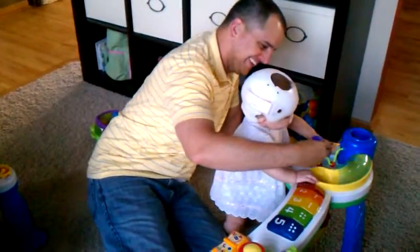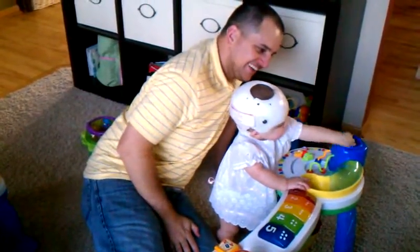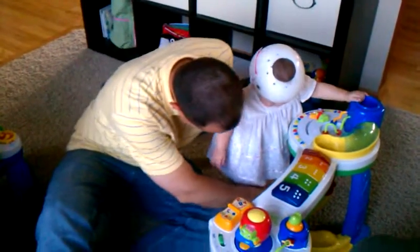Here you go. What are you doing with that? Put it up there? Yeah? Yay! Good job, Smarty Pants.